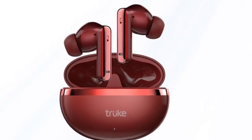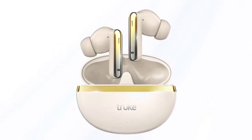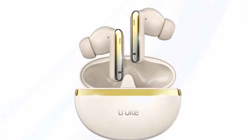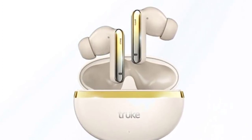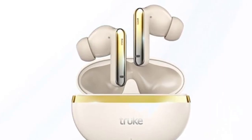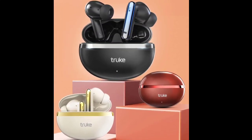The Buds Q1 Lite also supports Bluetooth 5.4, touch controls for ease of use, and fast charging where a 10-minute charge gives up to 100 minutes of playtime. They offer an extensive battery life of up to 48 hours of playback time, and are available in three colors: Metal Black, Champagne Gold, and Rose Red.